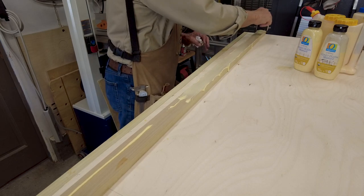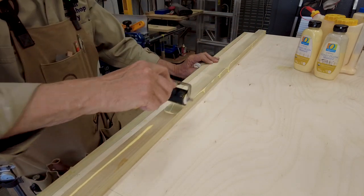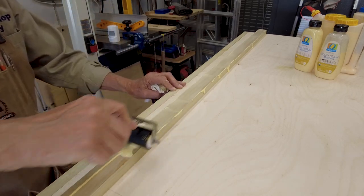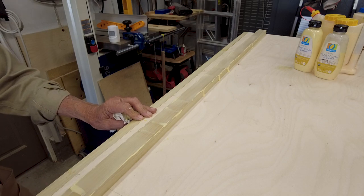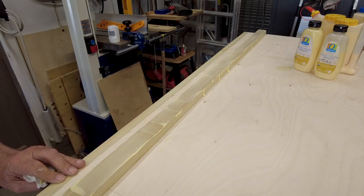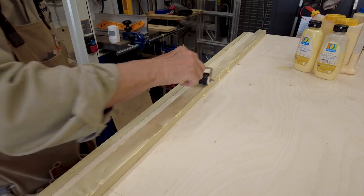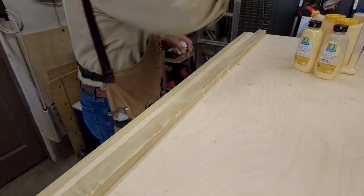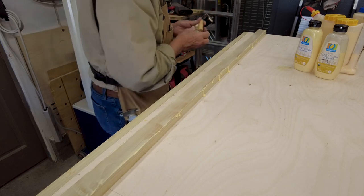Some articles I read that were really detailed said you need to compress the glue into the fibers of the wood — that's where the adhesion is going to take place. Yes, on the surface it's got to be wet and make attachment to the other piece of wood, but it will certainly work better if you get it down into that wood.